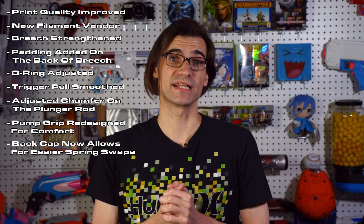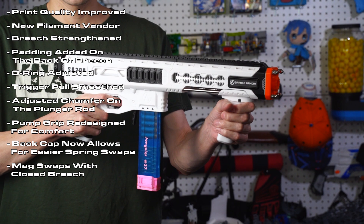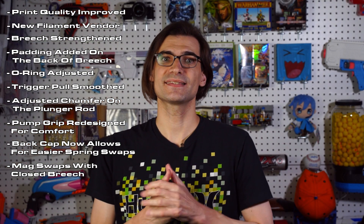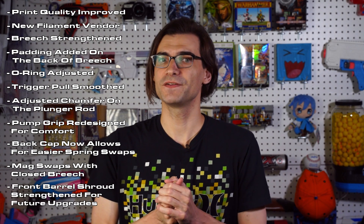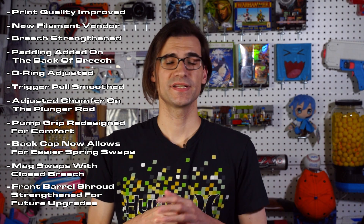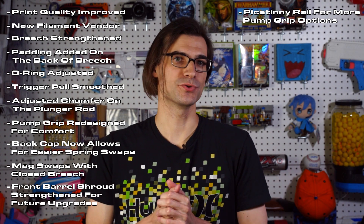The breech saw some redesigning as well, to allow for mags to be pulled and reinserted while it's closed, so you don't need to prime the blaster to swap mags anymore. The front barrel shroud has seen some updates to be more rigid, which will allow for the option of aluminum rod upgrades in the future to reduce the weight of the blaster. Instead of a single pump grip option, it's been changed to a picatinny rail so you can easily adjust grip types to better suit your style.